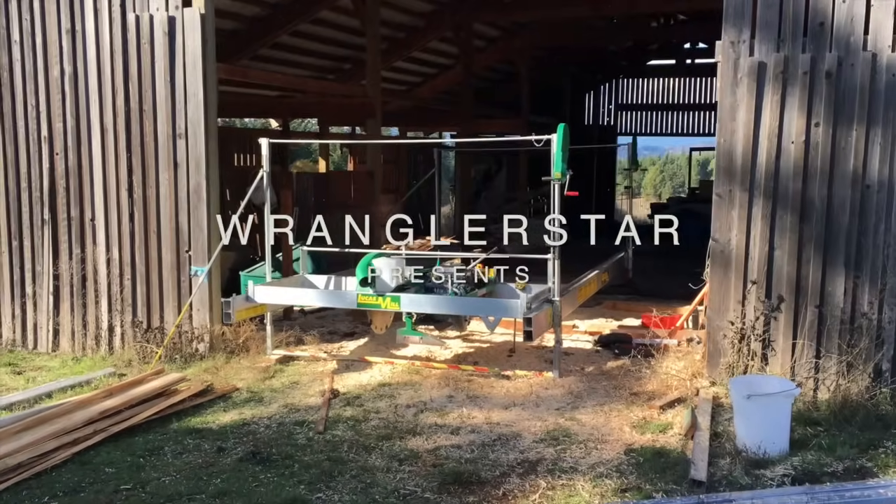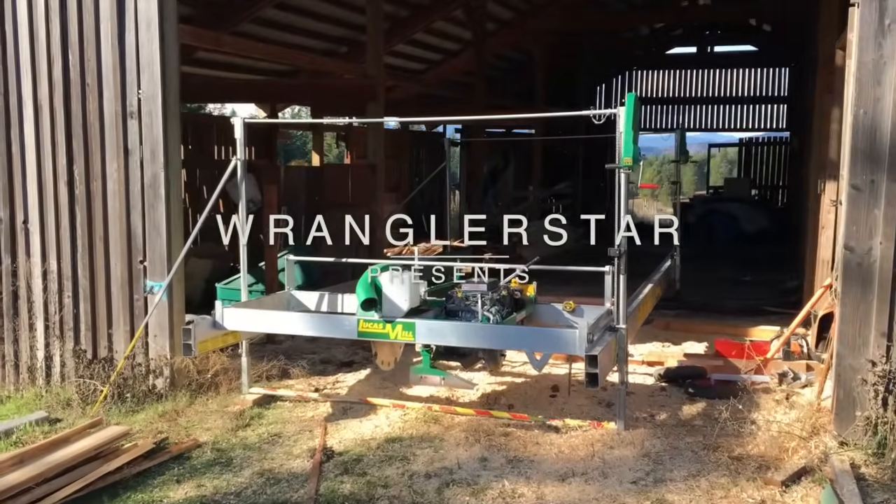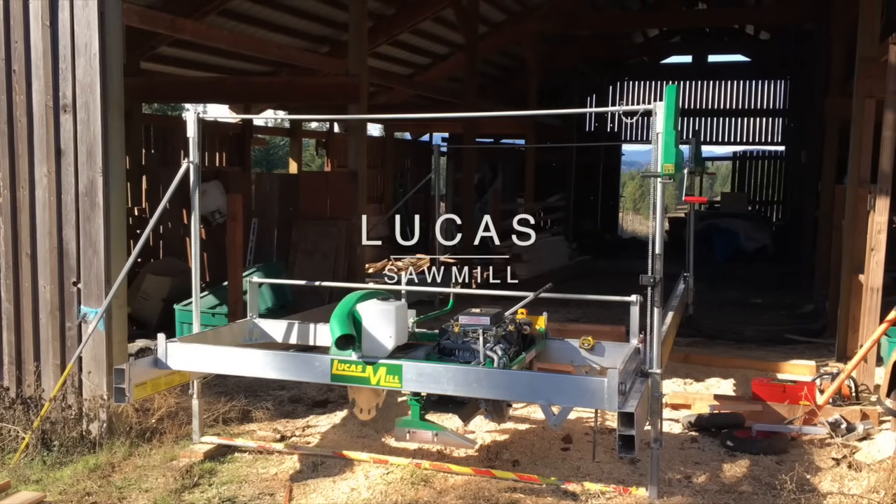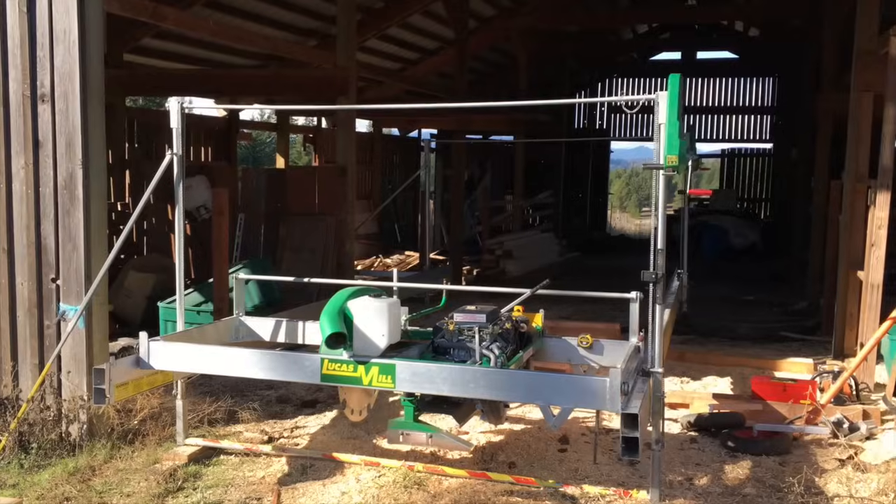I have something very exciting to show you — something I've waited to share for a long time, brought to you in stunning 4K. This is the first 4K video I've ever uploaded to the channel. My Lucas Sawmill — 10-inch sawmill.